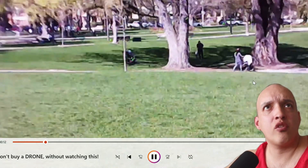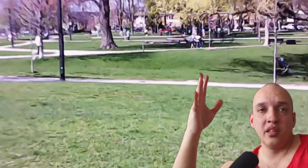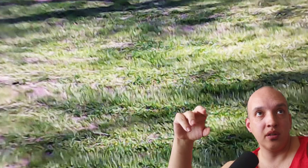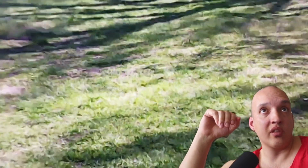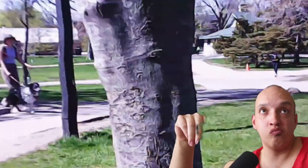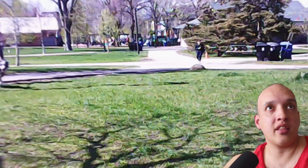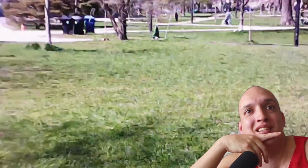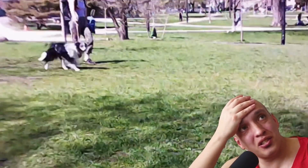I wanted to get a full-screen view for you. This is what you get to look forward to if you buy yourself a cheap video drone. Imagine making family videos that look like this — the floor is bloody lava. Yeah, that's the '4K camera' for you, or 1080 or whatever it said. But just don't do it.